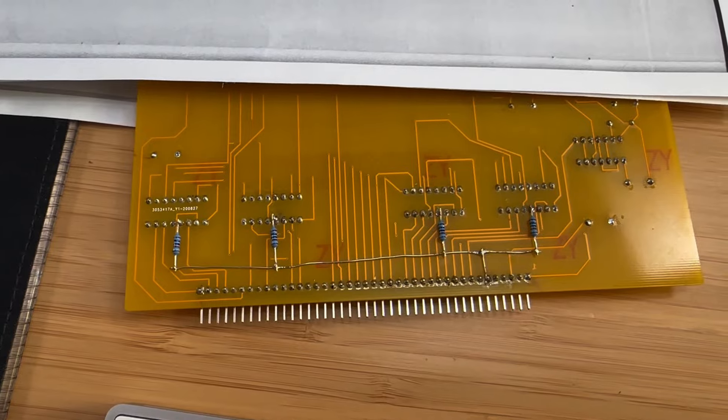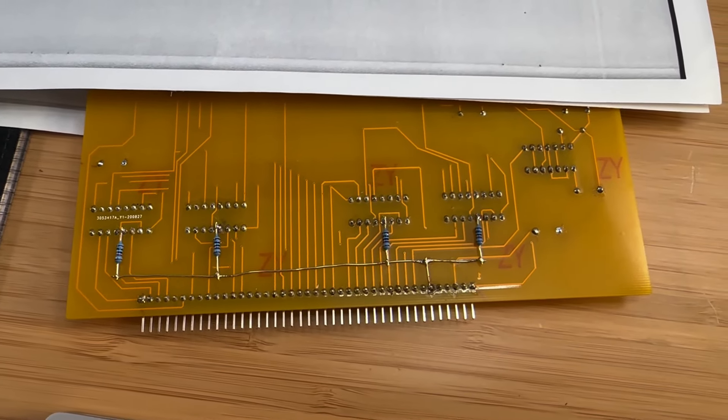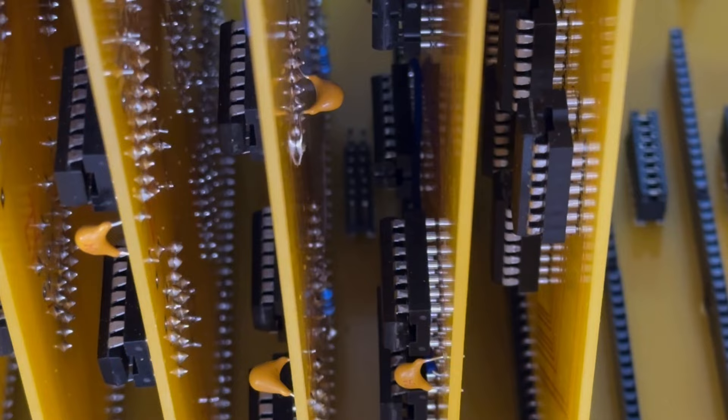I soldered a few wires and 1kΩ resistors to pin 4 of the four ICs and connected them all to 5 volts. Let's install the board back into the computer and see if it changed anything.